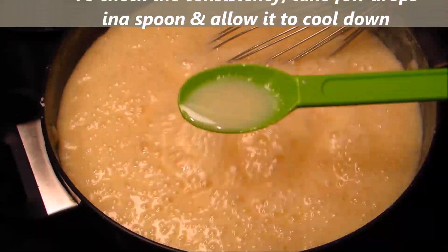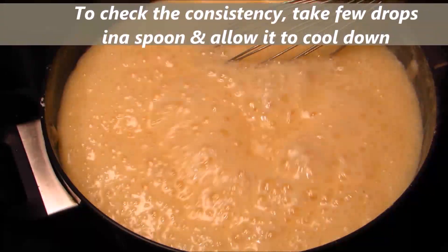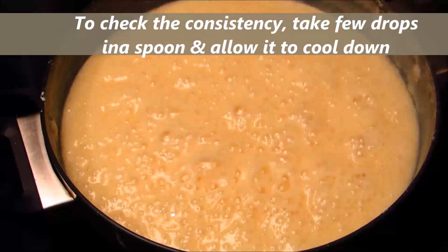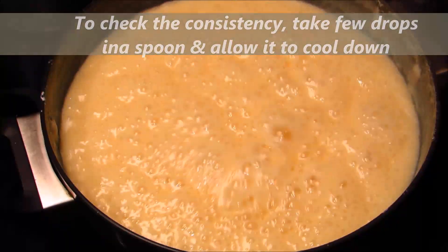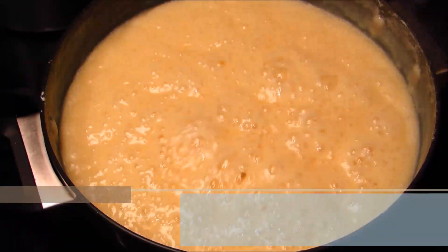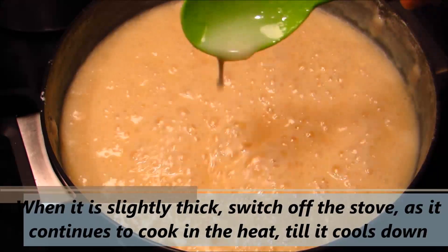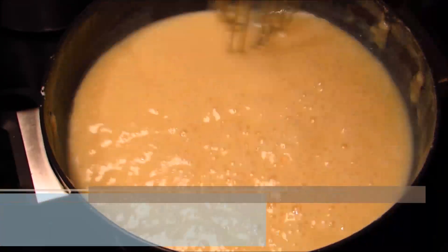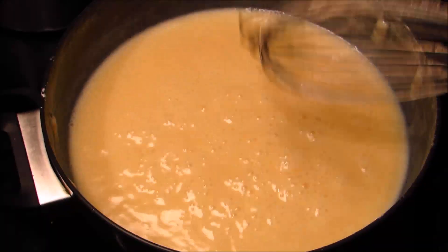Once again I'm checking the consistency by taking a few drops in a spoon and allowing it to cool down. You can notice it is slightly thick — switch off the stove at this stage, while it continues to cook in the residual heat until it cools down completely.